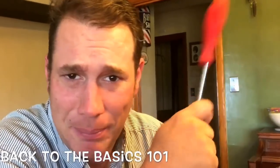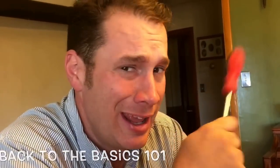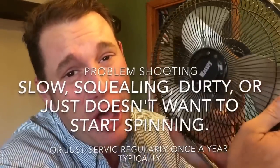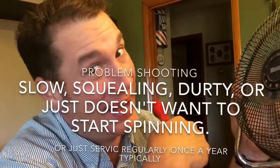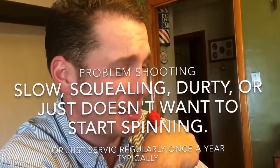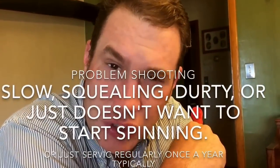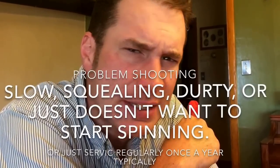Hello folks, Luke Simons with you. Back to the basics 101 — if you live in the country, there's something you gotta have: a fan. I've learned that I can't even sleep without these bad boys. But what most people don't know is you should service your fan, and this is something you can do yourself.